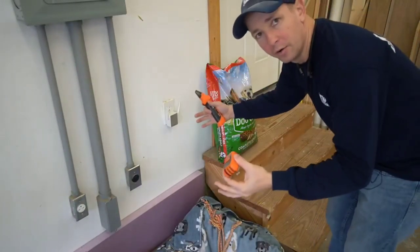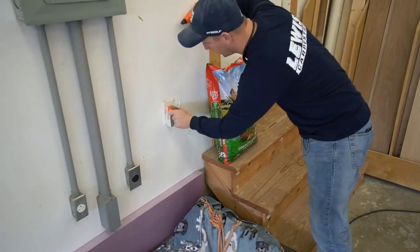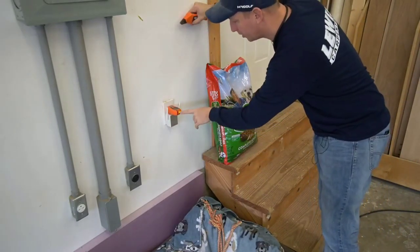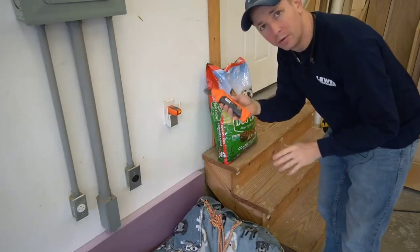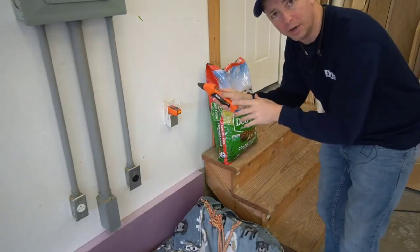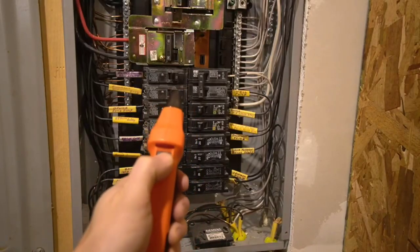I'm in my garage right now and this is about as far away as I can get from the actual breaker panel. I'm going to go ahead and plug the transmitter in here. You see I got two green lights. I'm not going to do anything else with it.